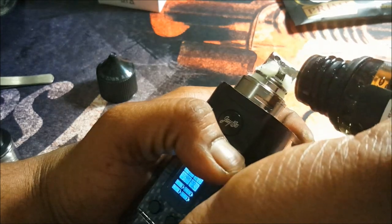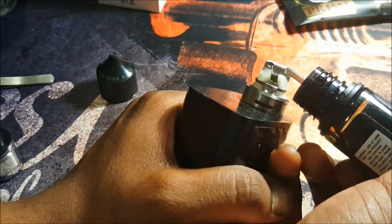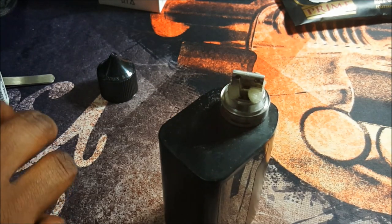Now let's re-wick and re-juice it to make sure it's nice and juiced. Let's get that top cap on.